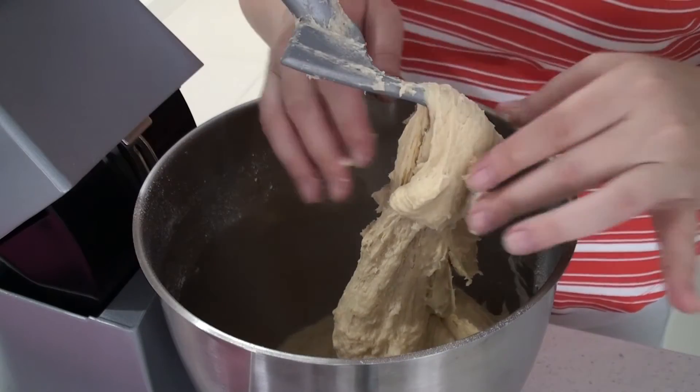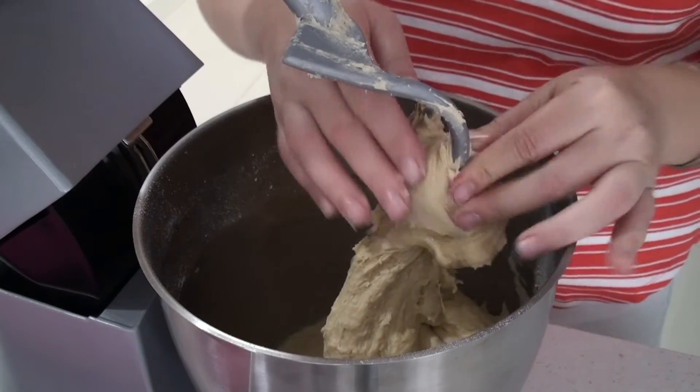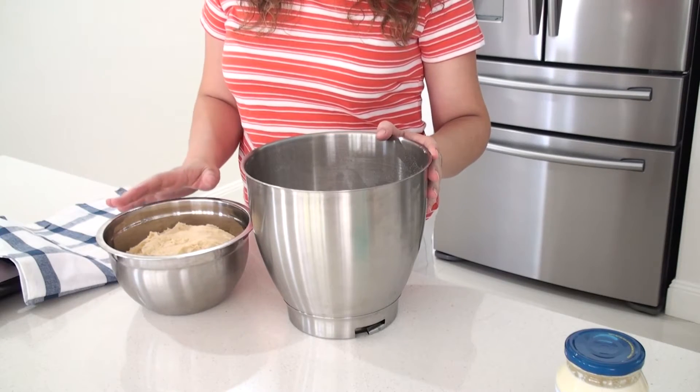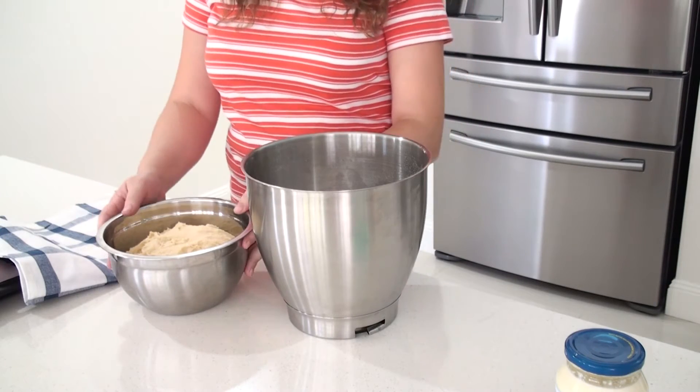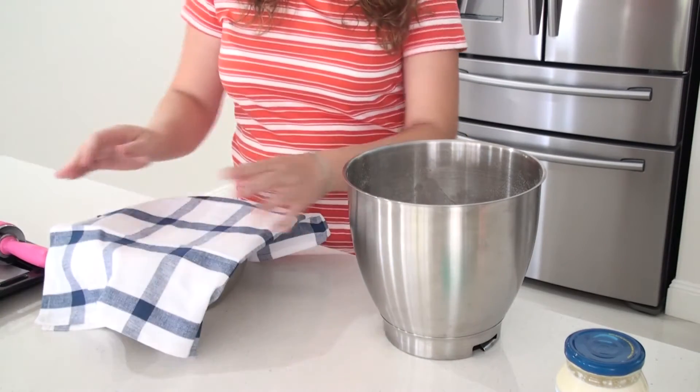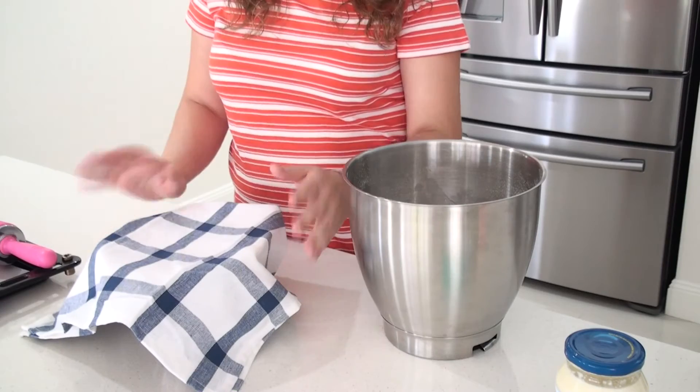After 4 more minutes, the dough is ready. Every dough needs a warm place to rise, so I put it in a smaller bowl. All I do now is cover it up and let it rise for an hour.